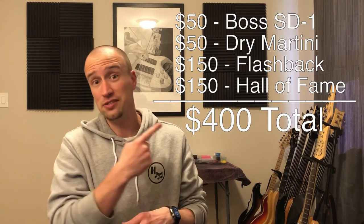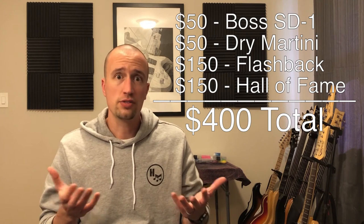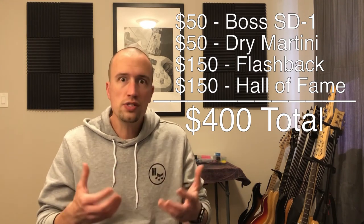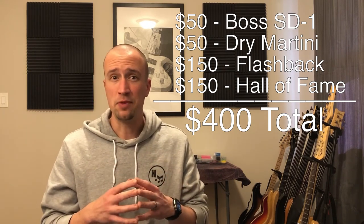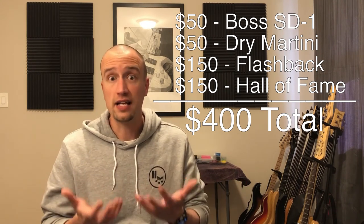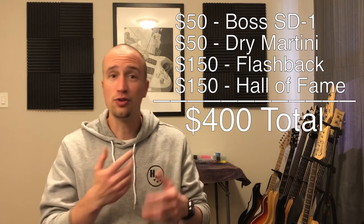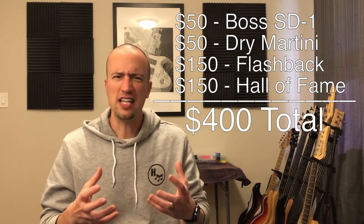We built the board, we listened to the board — now let's talk cost. We wanted affordable and accessible pedals, and as you can see on the shopping list, this basic setup will run you about $400. The good news is you can spend close to that on a single boutique pedal, so getting a board this flexible for $400 is a really good deal. I didn't include the volume pedal or the tuner in that list — the volume pedal is a personal preference and a tuner is basic gear, not really an effect.